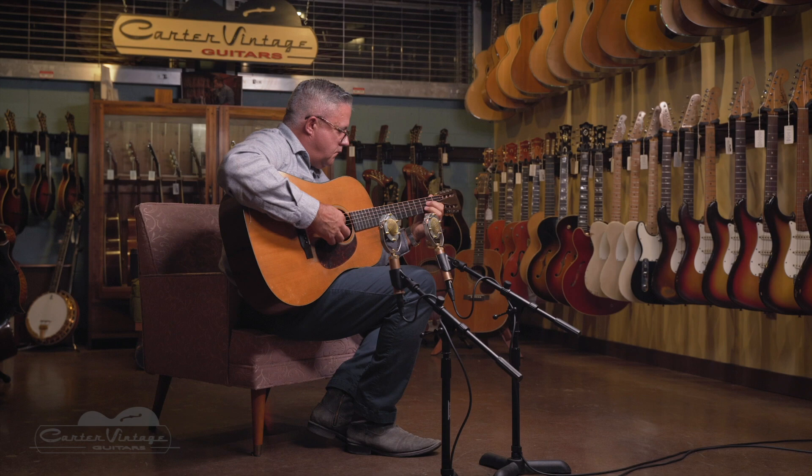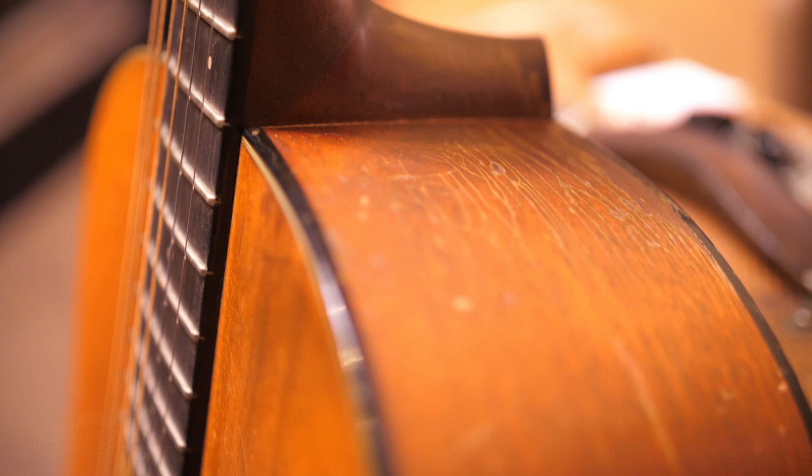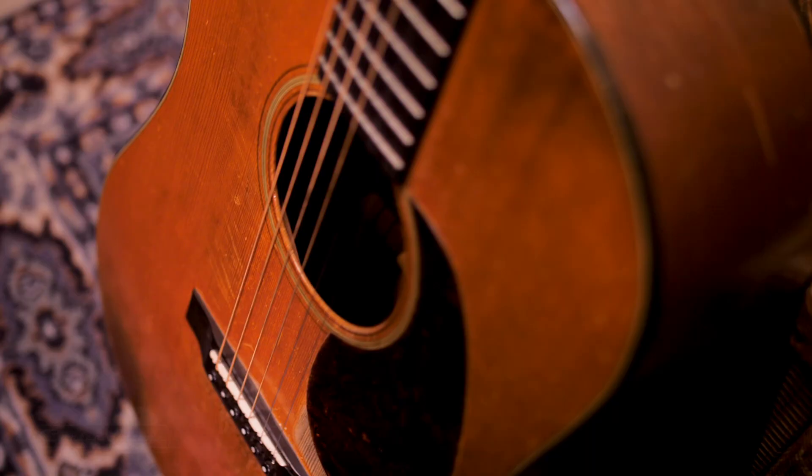Martin, for a hundred years, had been a maker of guitars designed for classical play. Starting around 1915, when Hawaiian music became popular, people started putting steel strings on their guitars, raising the nut, and playing with a slide. At that point, the 12-fret neck didn't matter, but it did force Martin to brace the guitars more heavily for steel string.